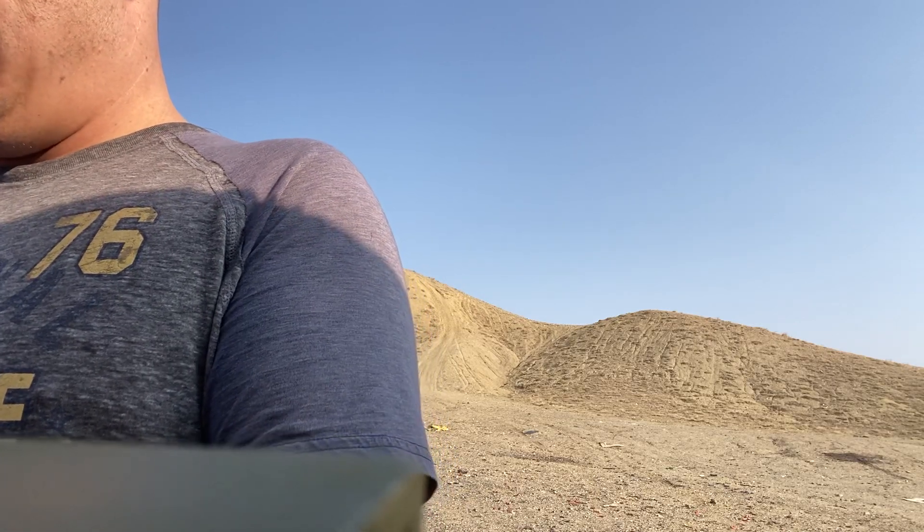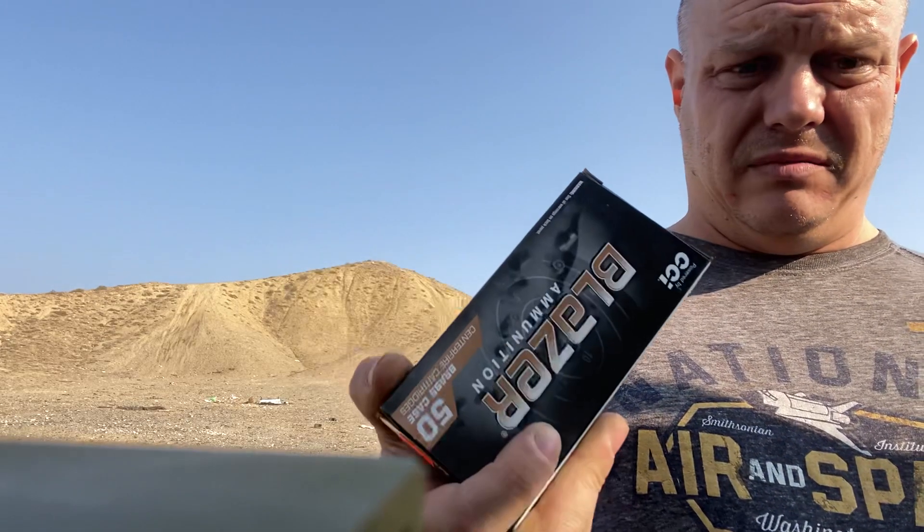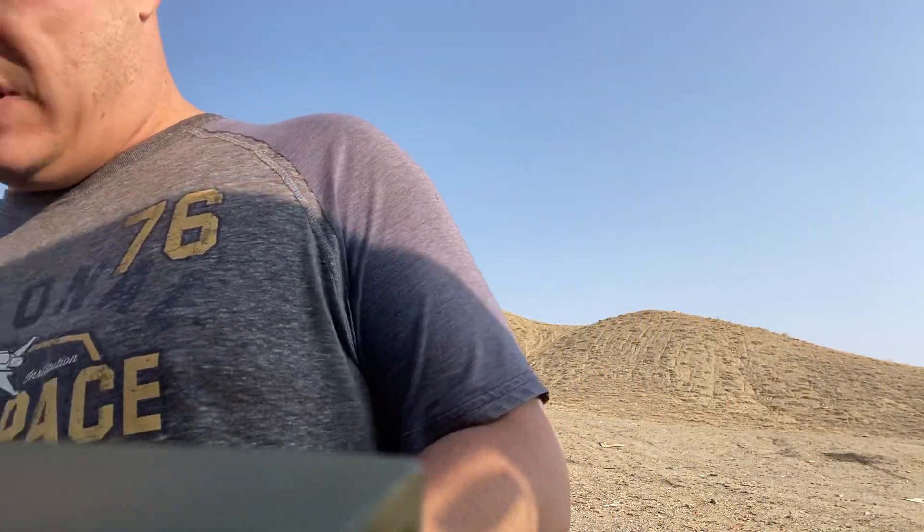That's the old standby — .40 Smith & Wesson, 165 grain, Blazer Brass, full metal jacket. You're like, but that's not 10 millimeter. And you're right. .40 Smith & Wesson is to 10 millimeter what .38 Special is to .357 — not in the order it was developed, but essentially what the actual cartridge is. It's a shorter version of it.